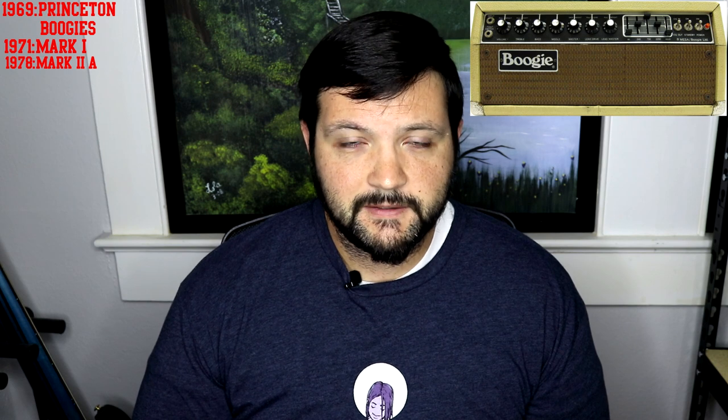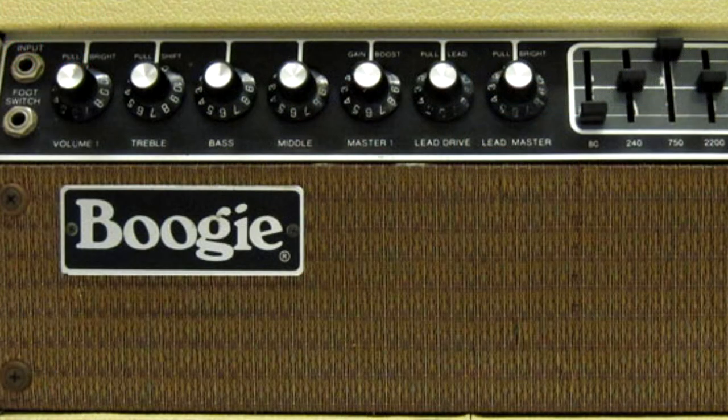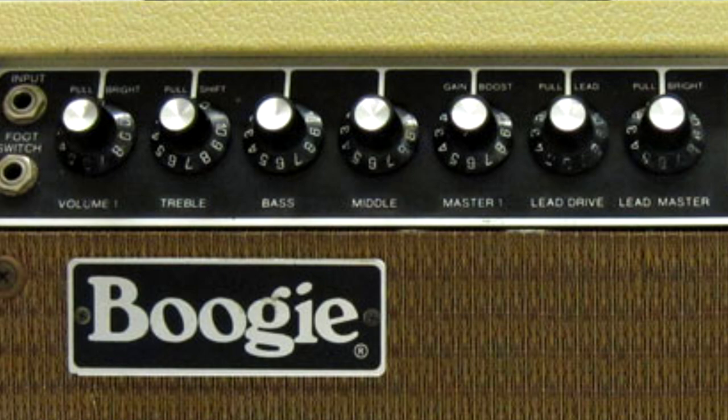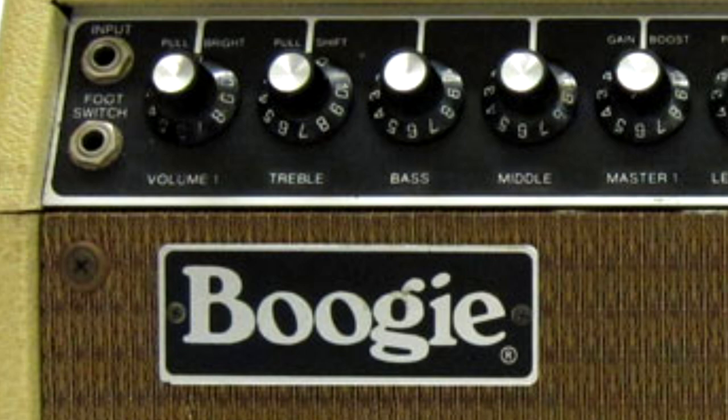It came in combo form like the Mark I's but was also available in head form. The preamp gain on the Mark II occurs after the tone controls, and it was one of the first amps where you could have preset gain and loudness on both rhythm and lead modes — super common today, but not at the time. The Mark II's control panel was extended from the Mark I's, featuring a separate master volume control for lead mode and various push-pull switches including pull bright, pull treble shift, pull gain boost, a separate pull bright for lead mode, and pull lead.